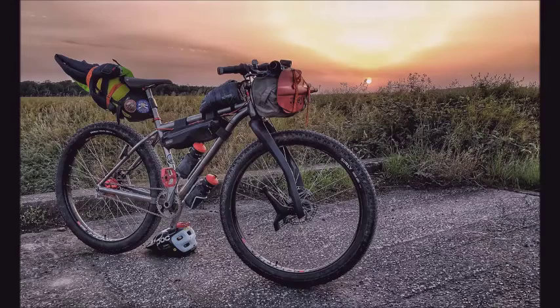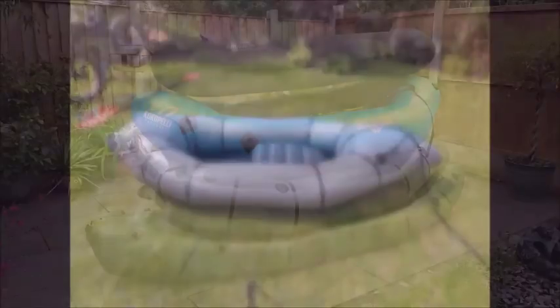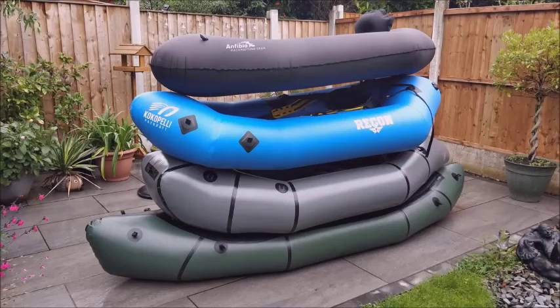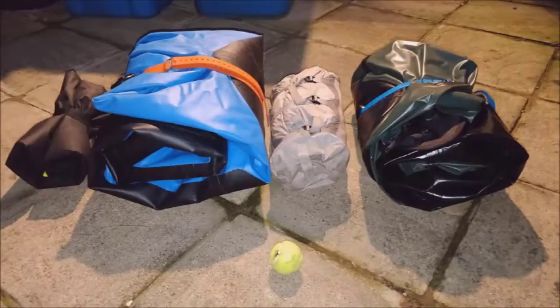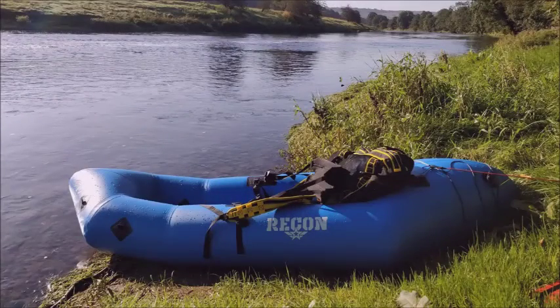Get a bike — most bikes will do the job, but don't just buy any old packraft. Like bikes, packrafts come in many shapes and sizes for different jobs, different weights, and also different types of rivers.